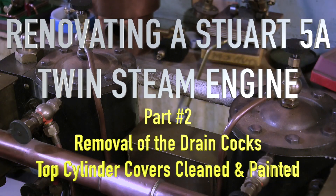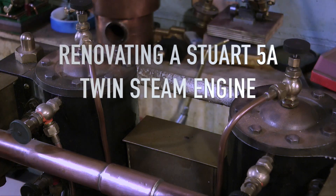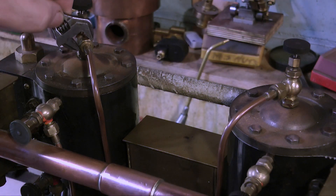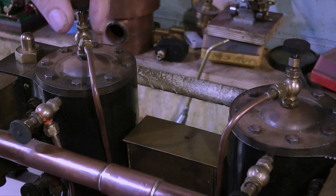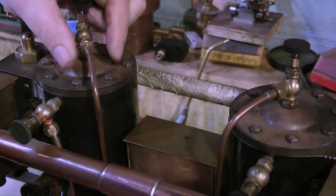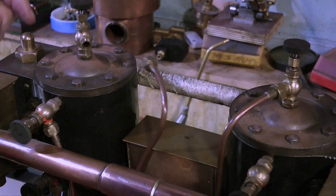This is part two of renovating a Stuart 5A twin steam engine. We're starting with removal of the drain cocks and the top cylinder covers. These drain cocks have to go — I don't like the look of them at all. They're just standard taps fitted to 504 boilers or similar, a standard Stuart fitting, and they don't look right on this engine.